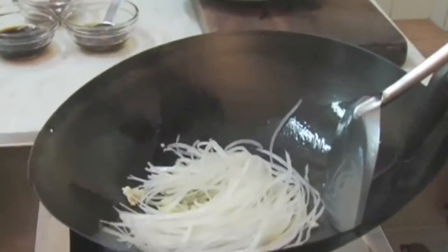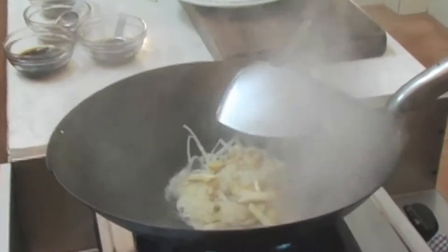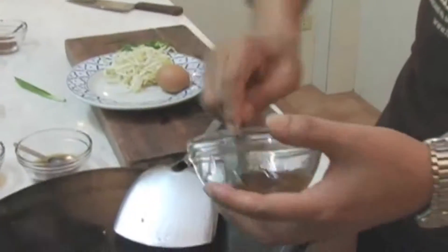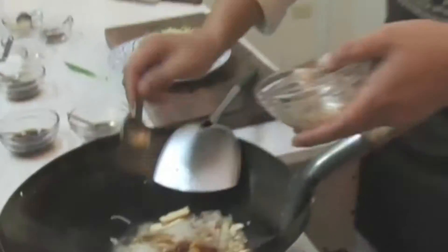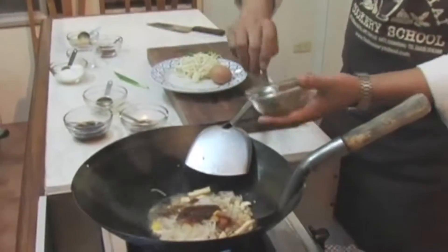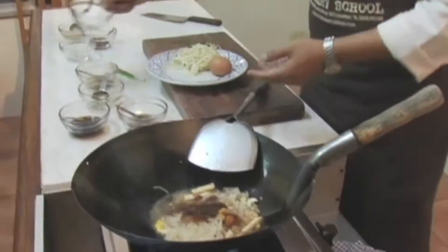Then add the noodles. I'm going to add some water just to loosen the noodles. Then add the sauce: almost a tablespoon of fish sauce, a tablespoon of soy sauce, about a tablespoon of oyster sauce, and the same — one tablespoon of tamarind juice. That's it. And the sugar.